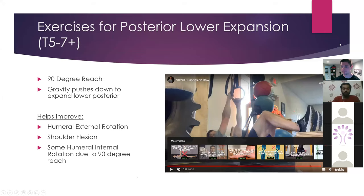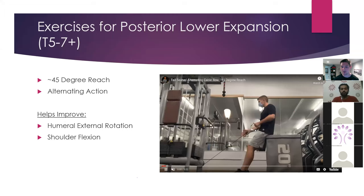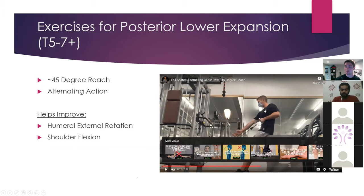Another exercise is a tall seated row with a 45-degree reach. I like this alternating action because we're getting alternating expansion and compression, but we're biasing lower here. Keeping my stack, alternating action, exhaling as I pull, inhaling as I release. On all these row variations and pressing variations, I'm really making sure I reach with both arms but not so much that I'm just slouching — we want to keep our stack. Make sure you reach to maximize the expansion in the areas you want. This is going to be great for restoring low levels of shoulder flexion as well as external rotation.